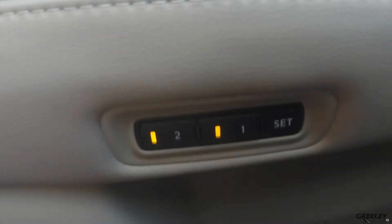After you press the set button, go ahead and choose either option one or two. If you already have a profile selected for one of those options, make sure to choose the other one so you don't override that driver profile.